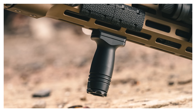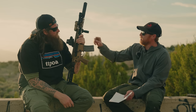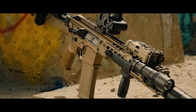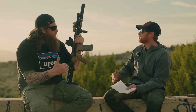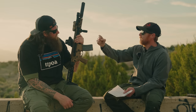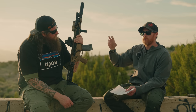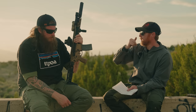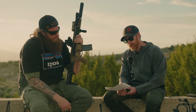The foregrip is from Ground Combat Solutions, an offshoot of Type A Rifles that is beginning to manufacture smaller parts and components. Think of it like a chopped-down CAC foregrip. The mount detaches from the actual vertical grip — you can order it in M-LOK, Picatinny, or a version that comes with both mounts so you can swap between the two. Very cool, practical design.